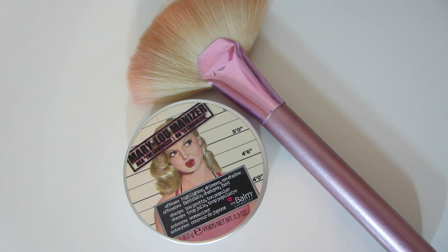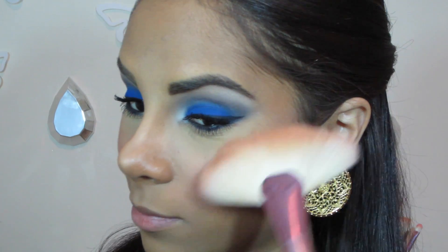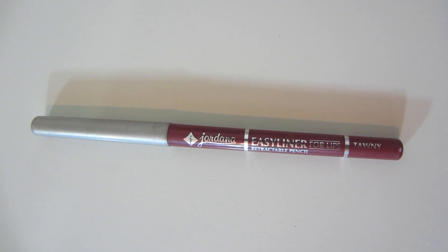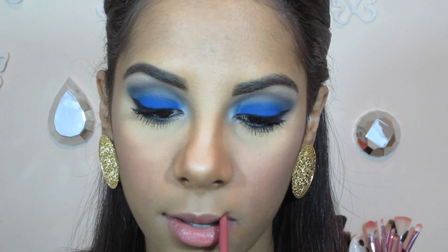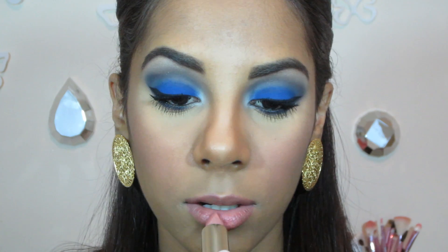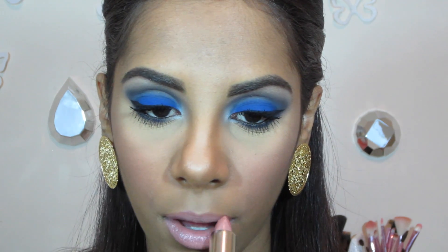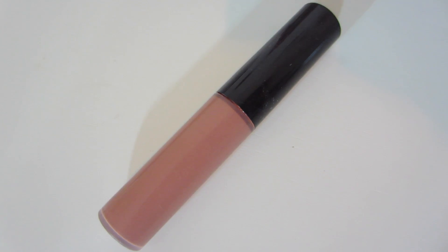Highlighting as usual with my Mary Luminizer. For lips, I'm starting by lining my lips with my Tawny Lip Liner from Jordana, moving on with my Ferris Nude Lipstick and Baradol from Wet n Wild, and topping it all off with my MAC Lip Gloss in Lust.